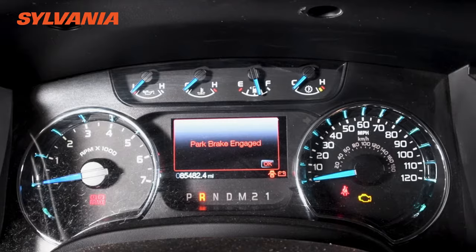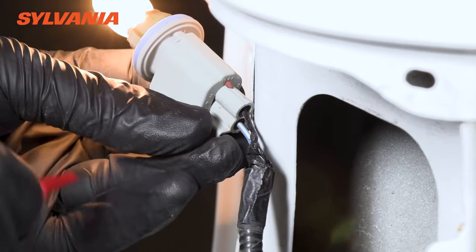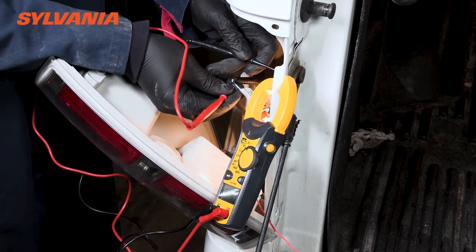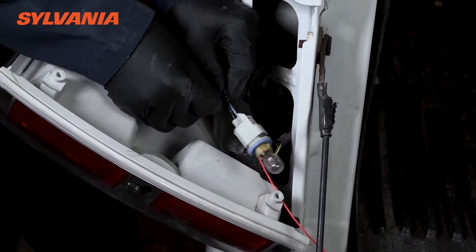The next thing to do is to test with your multimeter which wire is the hot wire. Put one lead into the wire, another lead onto the ground of your vehicle, and if you're getting voltage — it should be about 12, 12.8, something like that — then you know that wire is the hot wire.